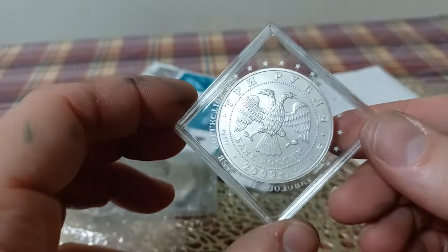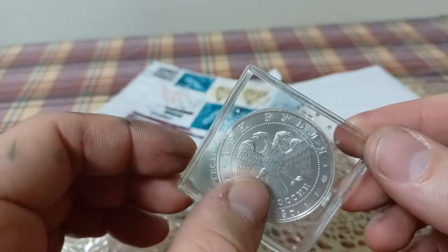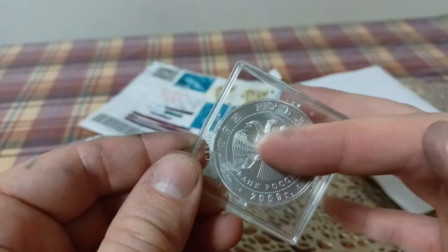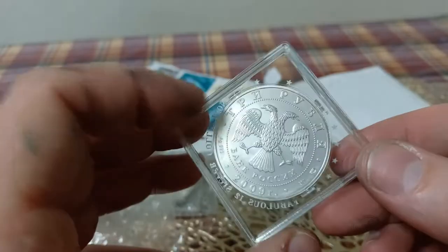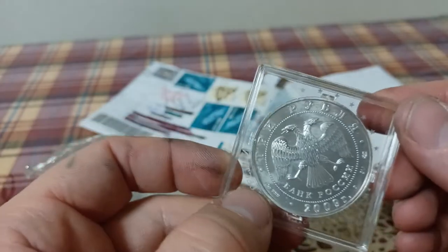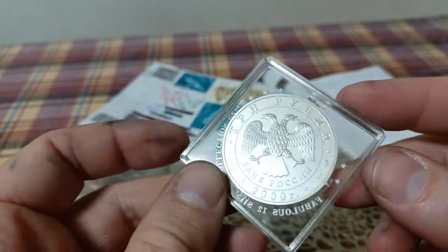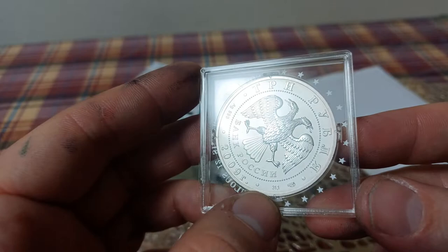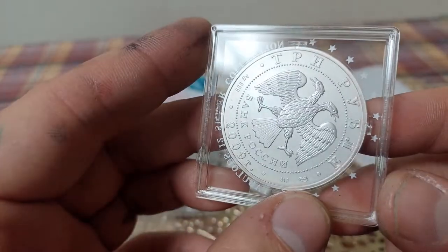Here we have the silver three rubles. This is actually the older design - the newer design is a little more in-depth. This one just has the emblem of Russia, whereas the newer ones have the coat of arms of Russia. At the top: three rubles, then Bank of Russia. We've got the purity - AG silver, 999, so it's three nines purity. It's got the year, the weight - 31.1 grams - and then the mint mark, which is St. Petersburg.